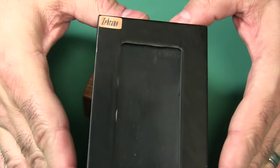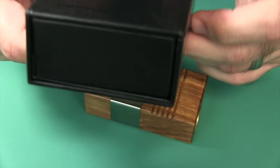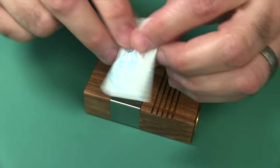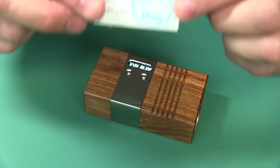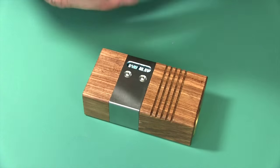Here's the box it came in. It has a magnetic little holder right there — nothing fancy. It has some good information on the back that we'll go over in a second. It also has a manual, and it comes with a passed inspection card.